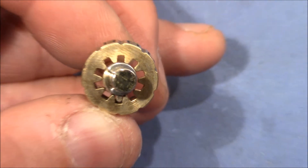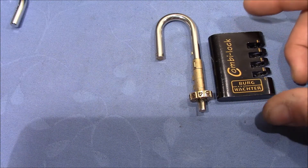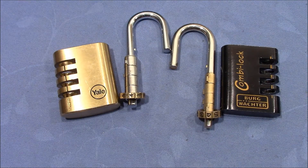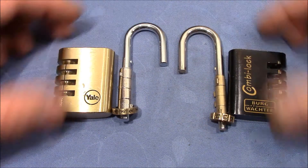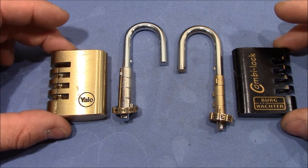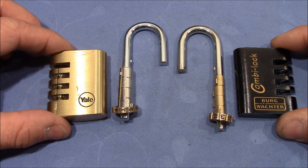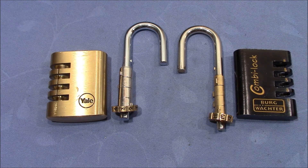So that's the reason why the Bergwächter lock is not susceptible to this wiggling attack but the Yale is. It took me quite a while to figure out how this actually works, but it was great fun. That was the explanation of the wiggling method — how it works and when a lock is susceptible to this kind of attack. I hope you found this interesting, and until we meet again, thanks for watching, happy picking, bye bye!